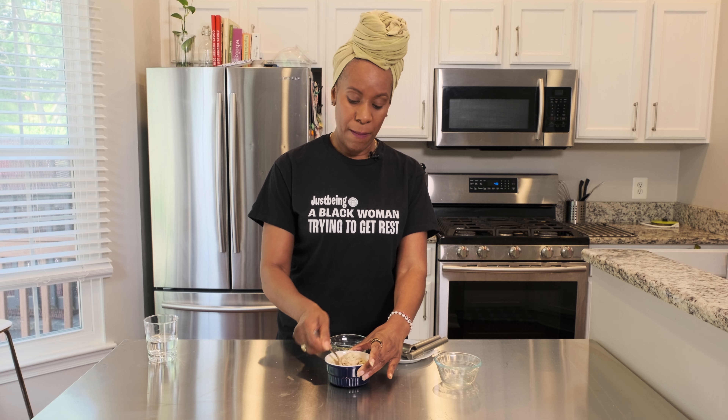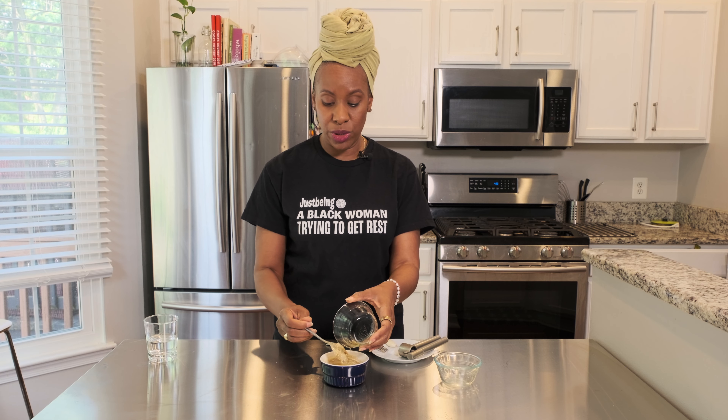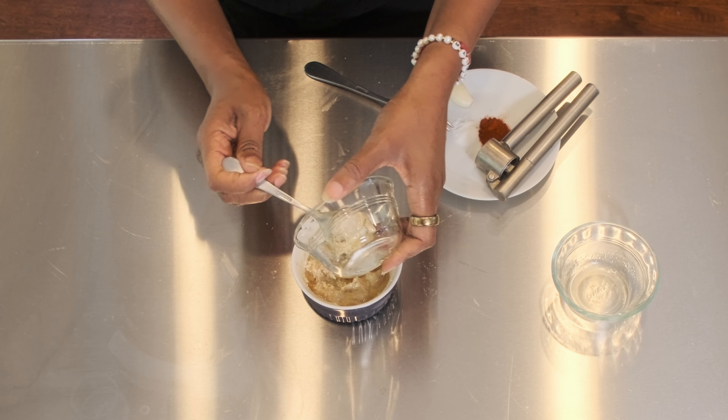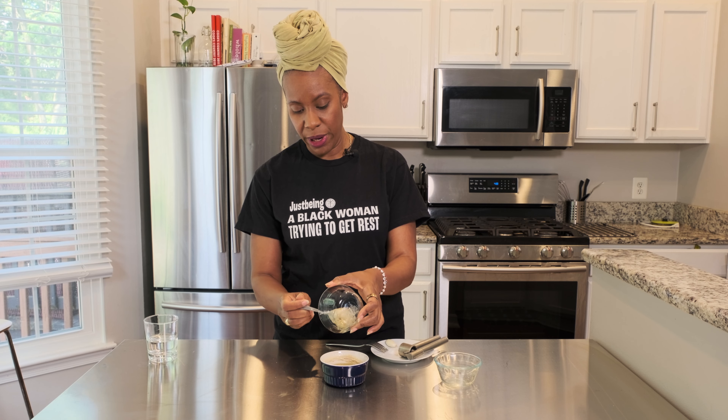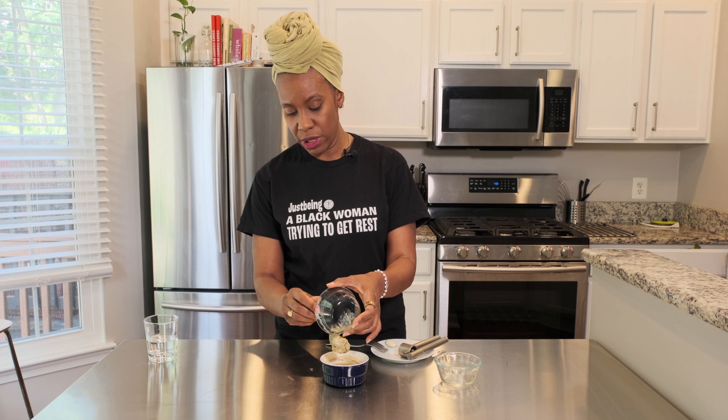So we've got a fourth of a cup of that. We're going to add in some fresh squeezed lime juice. I'm just going to try to incorporate this very slowly because the tahini is really thick. The goal is we don't want it to be super runny, but we definitely want to take it from a butter consistency to a dressing — like a creamy little dressing that if you want to put it in a squeeze bottle, you can do that.